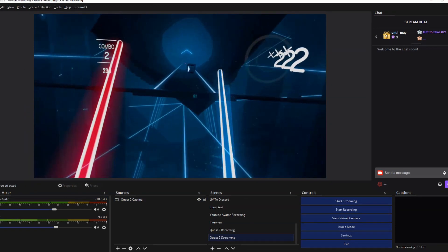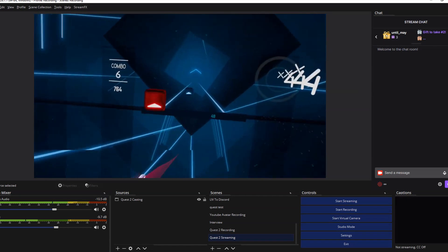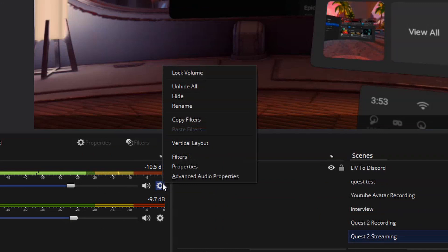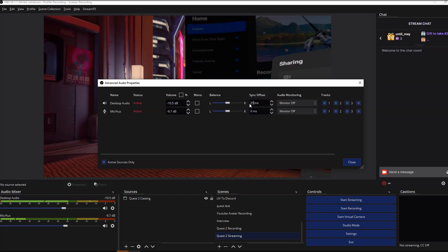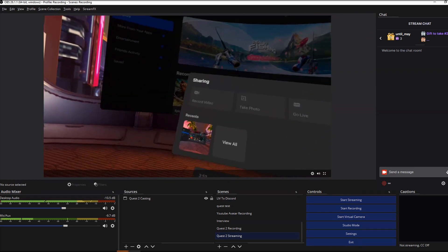However, it's a known issue that the audio may be out of sync from the video, or in some instances audio might not be cast at all for certain games. For the audio delay, you can try to negate this in your broadcasting software by clicking the cog next to your desktop audio in the Mixer section, clicking Advanced Audio Properties, then adjusting the sync offset in milliseconds. I find that anywhere between 250 to 500 milliseconds should work, but take a couple of recordings and do loud actions in the game until your audio is mostly synced with the gameplay.